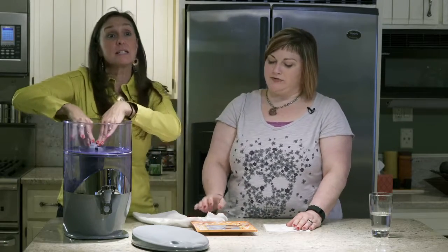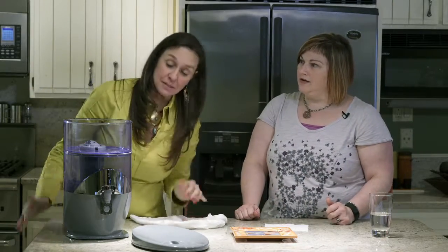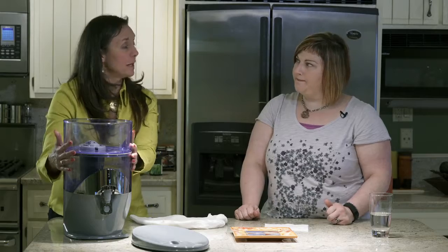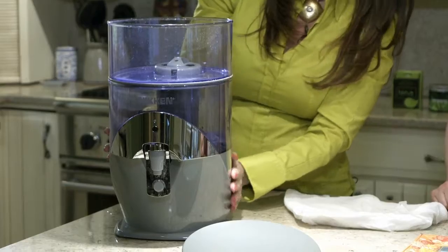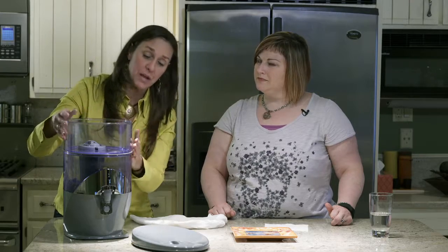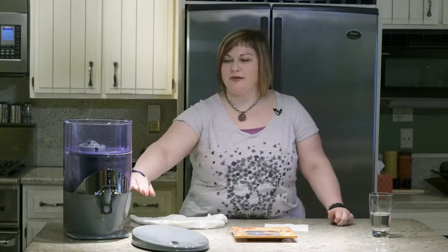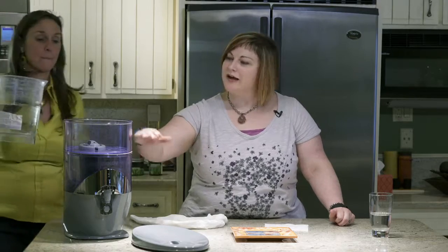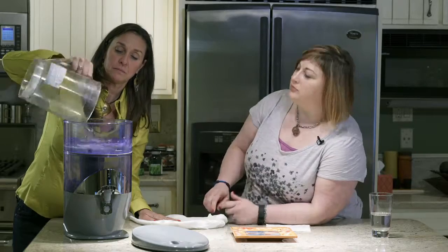Pop the filter right into the hole and make sure it's sealed in nice and snug. From there we start the whole gravity system — there are no electronics. Basically you're going to fill the top container and it will flow into the bottom one. This is not like a Brita machine where you keep the top full; it will keep flowing. So only fill the top as much as you have room in the bottom — essentially half here, half here.